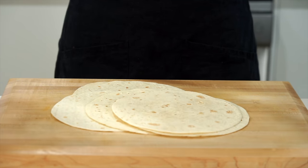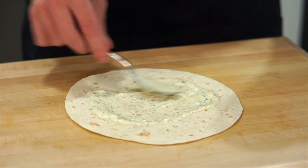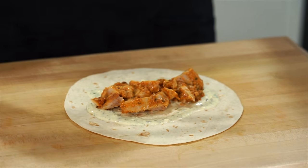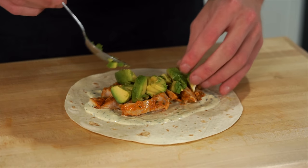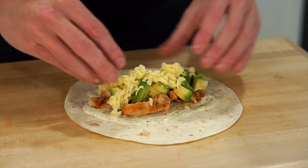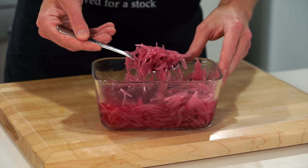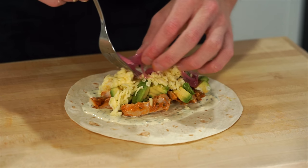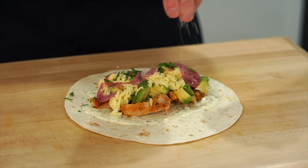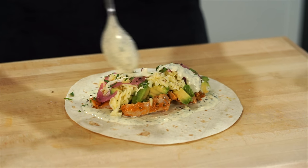I'm using five burrito tortilla wraps for this recipe because they're a lot softer and better. Place down the ranch sauce — just enough to make yourself happy — then add the chicken, remembering to distribute all ingredients evenly across five wraps. Add on the avocado, the cheese, and I'm also using some pickled onions from a previous video which add amazing texture and a little bit of acidity. If you're using the parsley, add that over as well, season to taste with salt and cracked black pepper, then drizzle over the last little bit of ranch sauce.